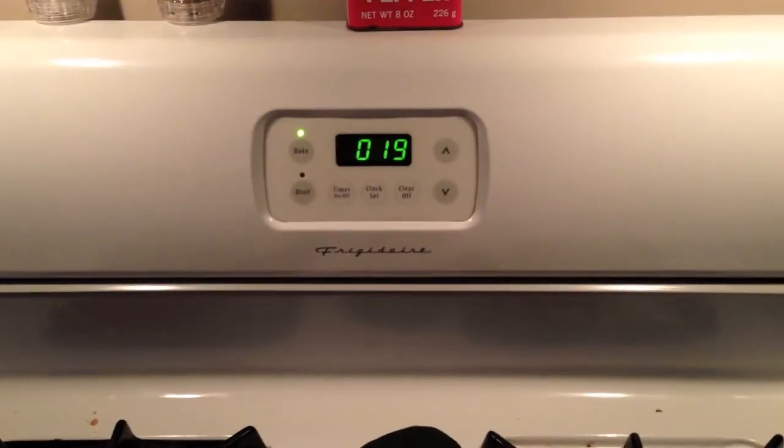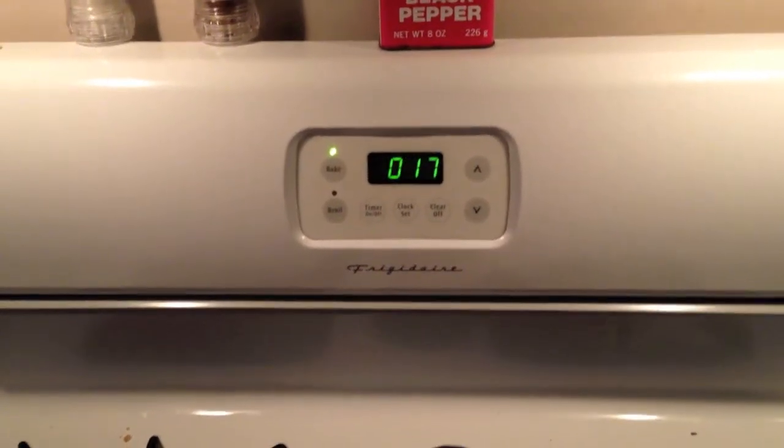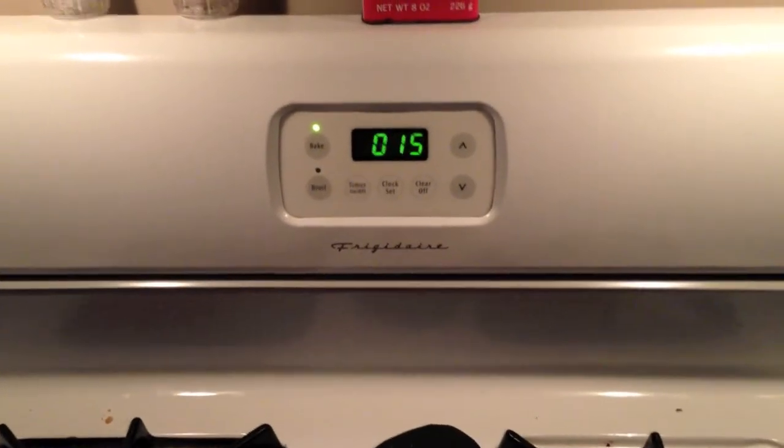We are at the final moment of Operation Apple Pie. The countdown.